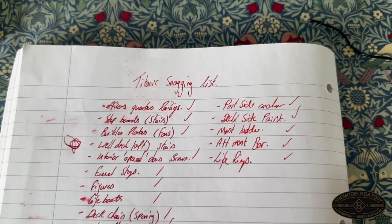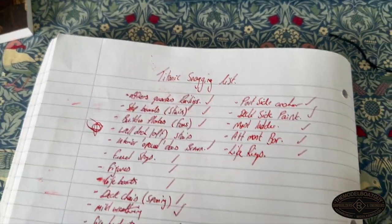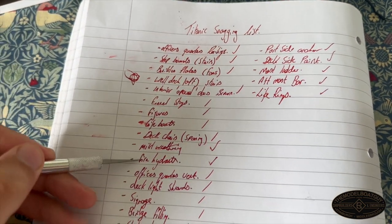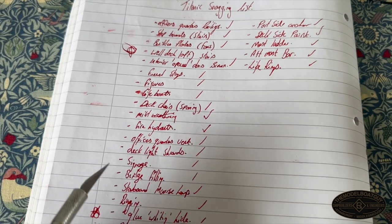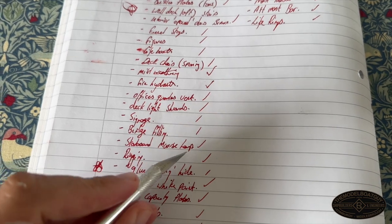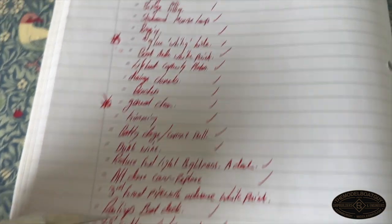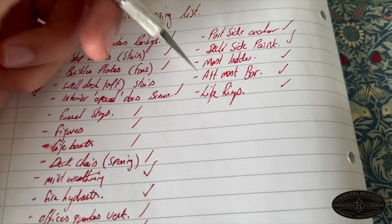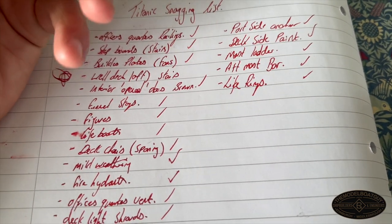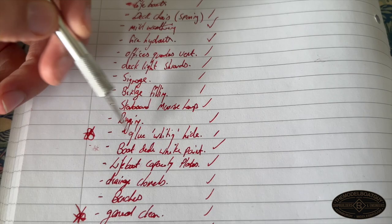Finishing something like this off is fairly tricky. Over a number of months I've been adding to a snag list — things like officers' railings, funnel stays, fire hydrants, signage, filling on the bridge where I had a few little cracks, and the starboard Morse lamp which had fallen off and needed repair. The last few things on the list have now been completed, including the aft mast bar and the life rings.